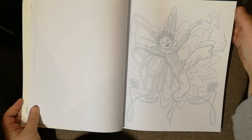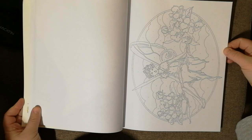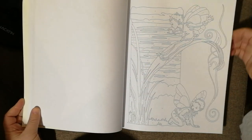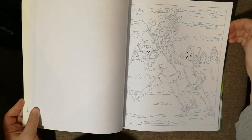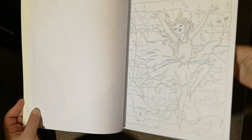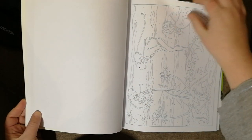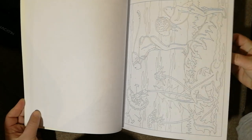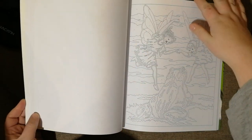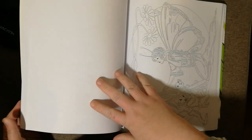Look at that face! I believe there is another one in the set called Enchanted World, which I don't have, which would also be in the fantasy genre in these books. I love this one - Underwater. I think they are little tadpoles as well. You do get some that are portrait rather than landscape rather than just landscape, and these are all amazing images.